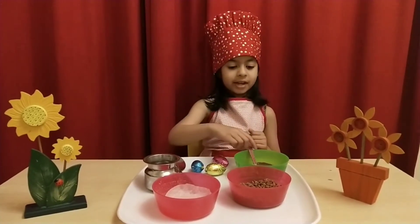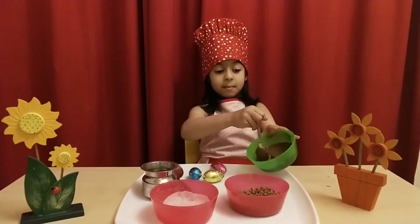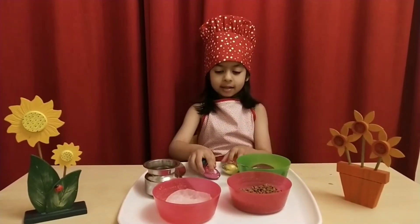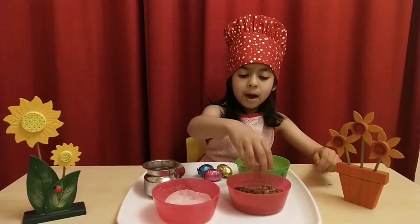So, we need melted chocolate, chocolate eggs and chocolate pots.